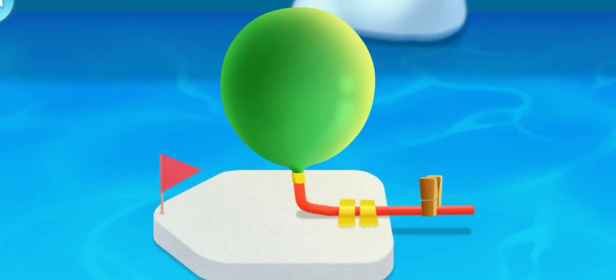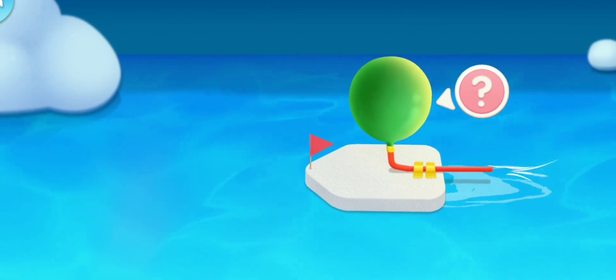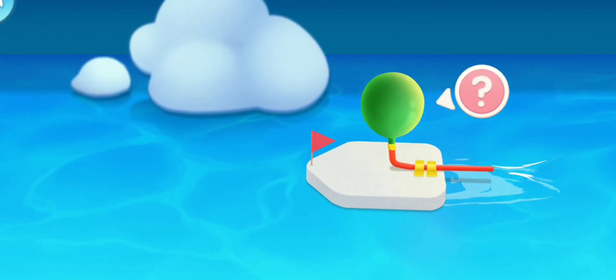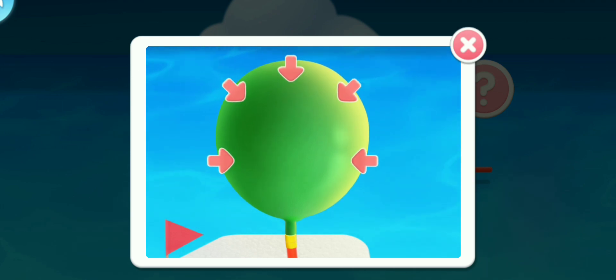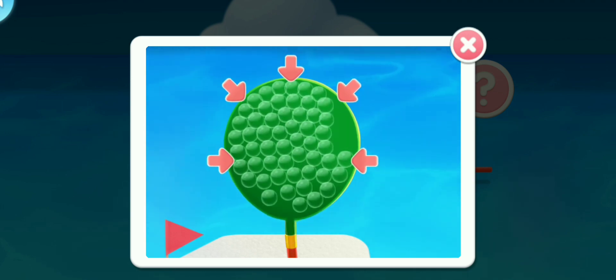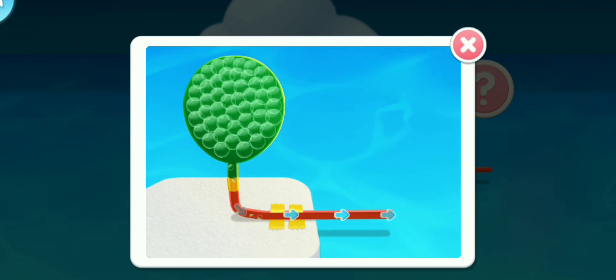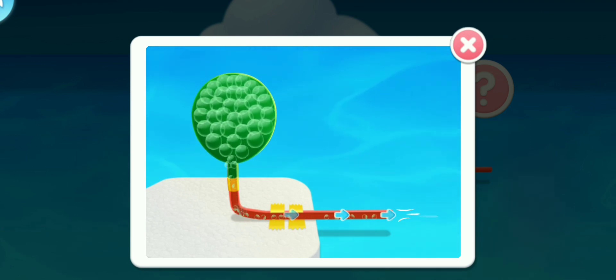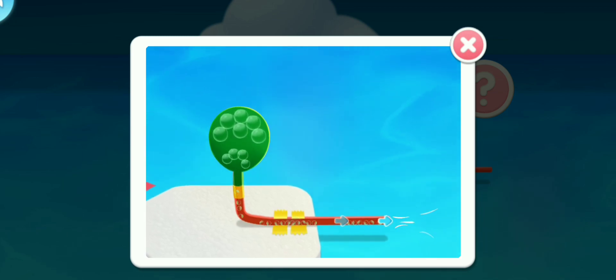Open the clip to release the air. Look, the boat is moving forward! The balloon is elastic and will shrink when you release it, so the air in the balloon will be squeezed out. The air is pushed backwards, creating a counter-reaction forward, so the boat moves forward.